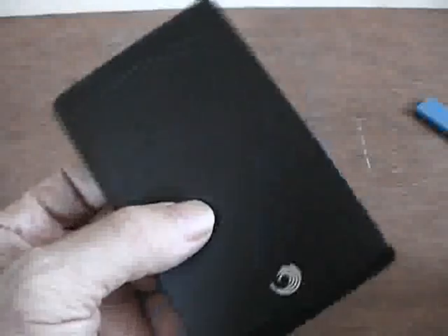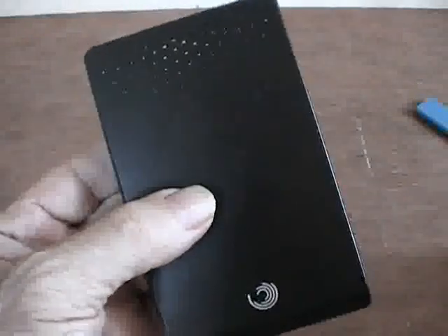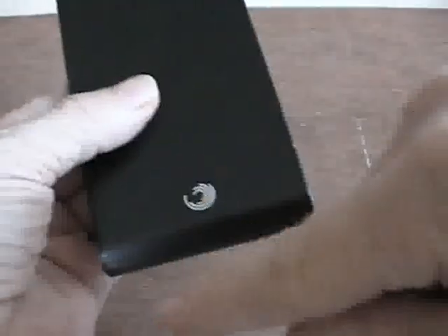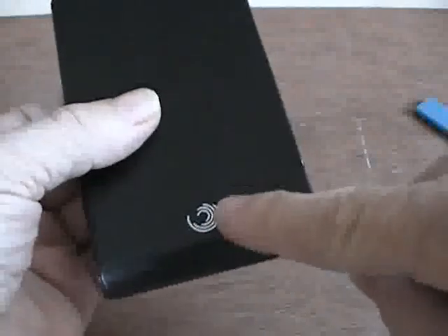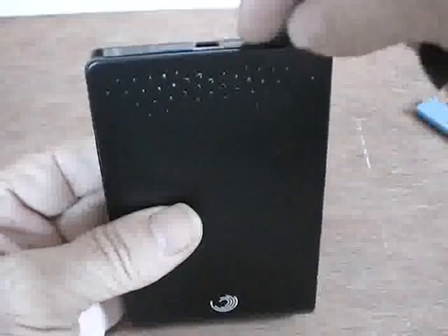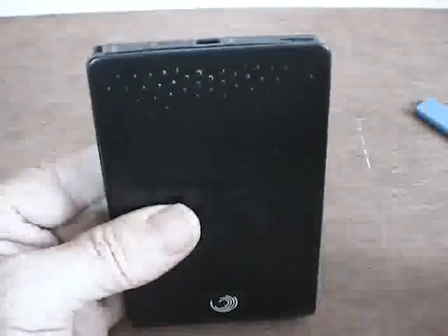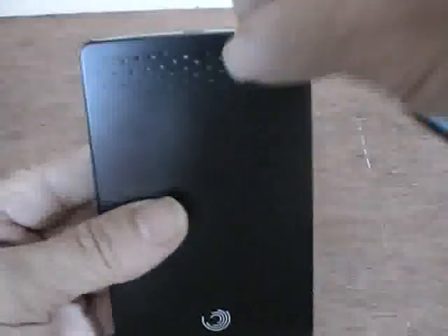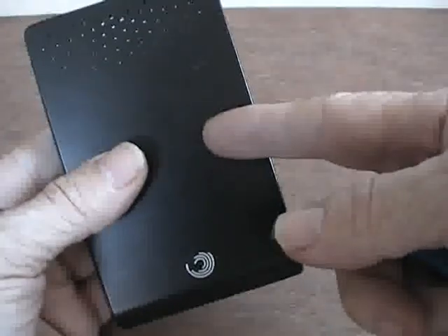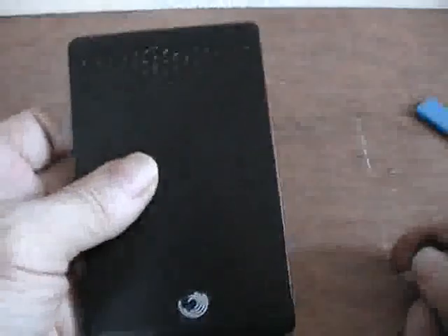Opening these without doing any damage at all is quite simple. What you need to do is locate the top side of the device where the Seagate logo is. At the end you will see the small micro USB fitting and you'll see a seam. You need to remove this side of the case, not the other side. Removing the other side will do you no good whatsoever — you won't be able to remove the hard drive from there.